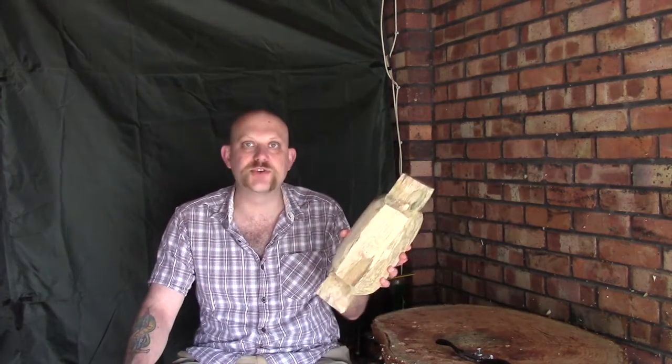Hi guys, I'm Woodcraft Hamster and I thought I'd do another episode for you today on carving our sycamore long bowl. This is where we got to roughly last time, and today's video was going to be about shaping these handles.